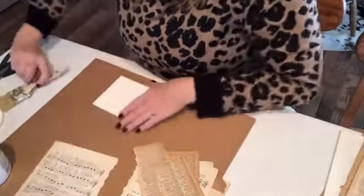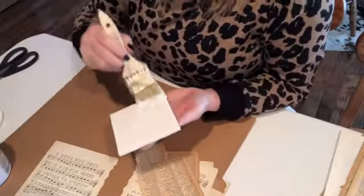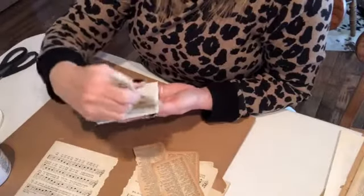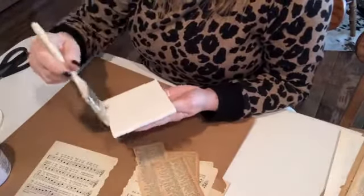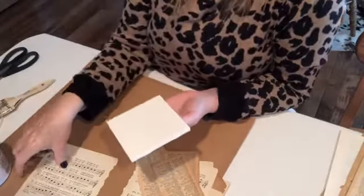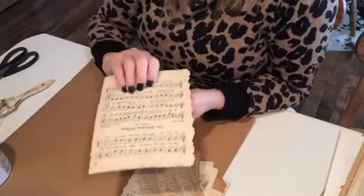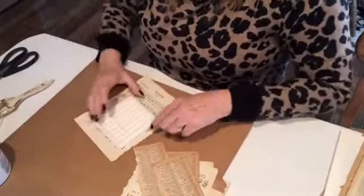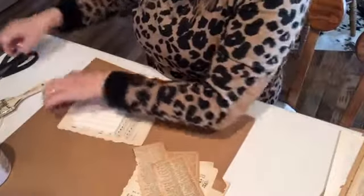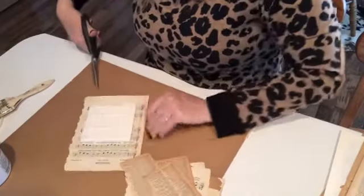All you do is put your Mod Podge on your coaster, put your papers on, make them as thick as you want, make them as layered up as you want, make sure they're laying smooth, and then finish it with a coat of Mod Podge. The other tip I would give you is to cover the back with some kind of felt so that you don't scratch up your surface with the scratchy back of the tile. That just pretty much sums it all up, but for those of you that want to stick around and watch me play around a little bit, let's get going.